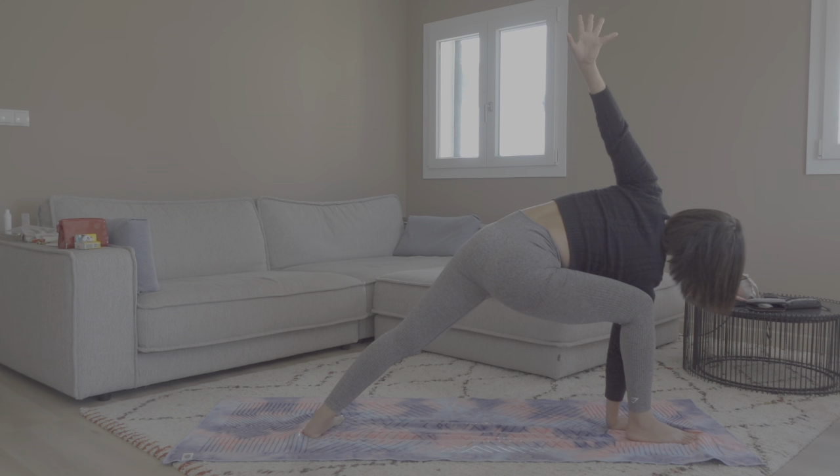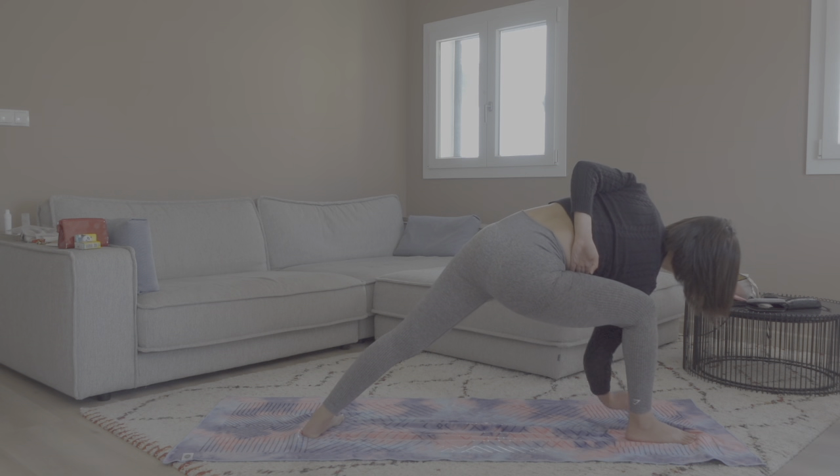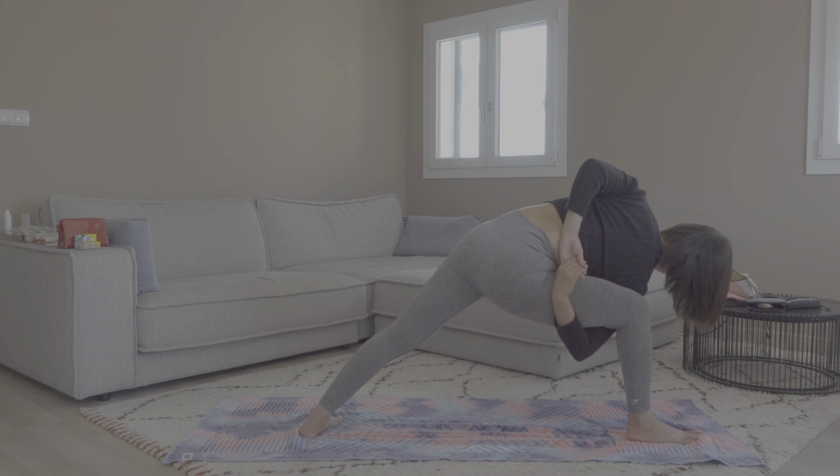For a variation if your range of mobility allows, try to come into a bind with your hands. Externally rotate your left shoulder and try to reach the right side with your left fingers. Exhale, bring your right arm to hold your left hand — come into a bind. Chest open, gaze down or up, your choice. Stay here for two more rounds of breath. Exhale, release.